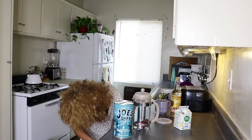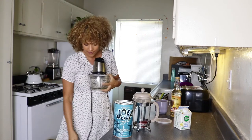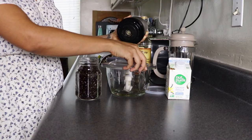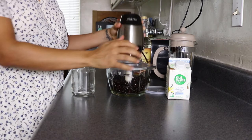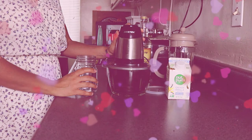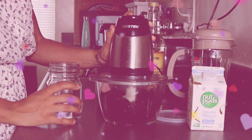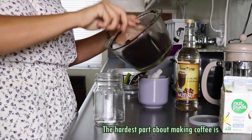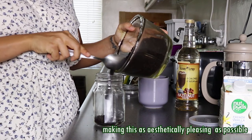Alright, I'm just gonna pour these bad boys in and blend. I don't know what the hardest part about making coffee is — making this as aesthetically pleasing as possible for the camera.